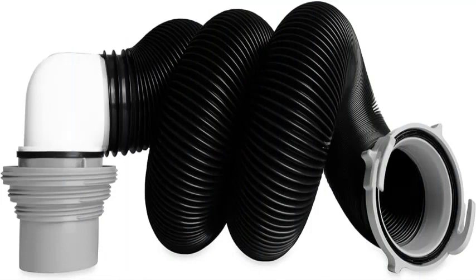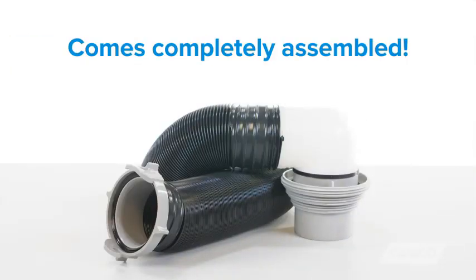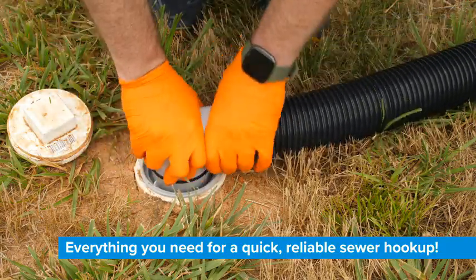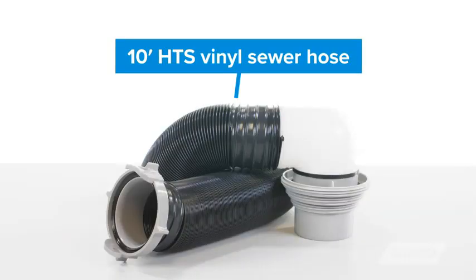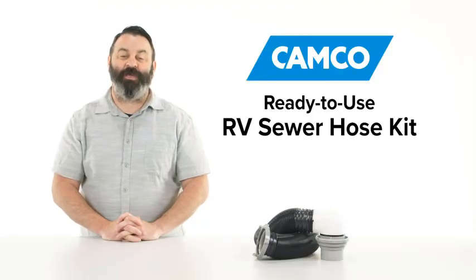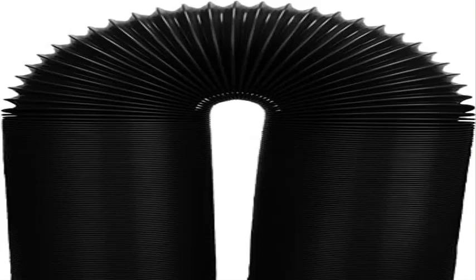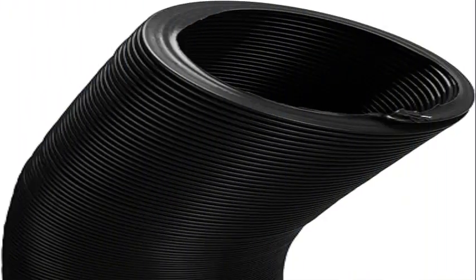Product two: Camco RV Sewer Kit, featuring pre-attached fittings. This complete sewer kit comes fully assembled with everything required for a quick, reliable sewer hookup — no clamps or tools needed. Non-restrictive fittings allow unobstructed flow and faster dumping. Includes one 10-foot HTS sewer hose, one bayonet straight hose adapter, and one translucent sewer elbow with 4-in-1 adapter. The 4-in-1 removable adapter allows storage in 4-inch square bumpers. Product is patented.